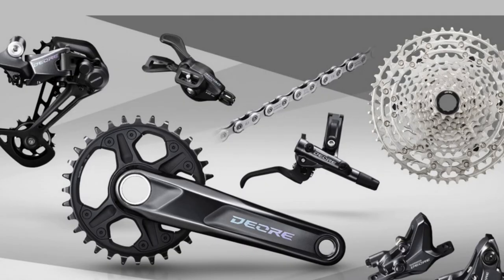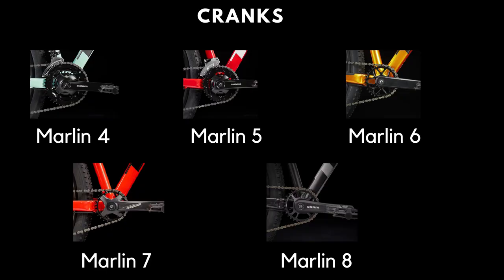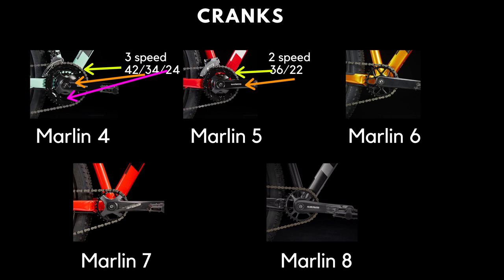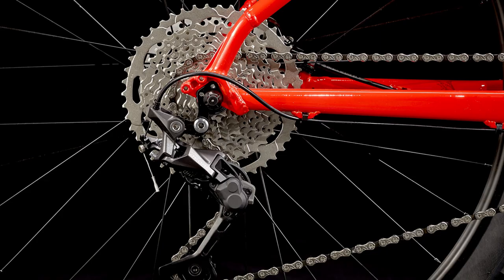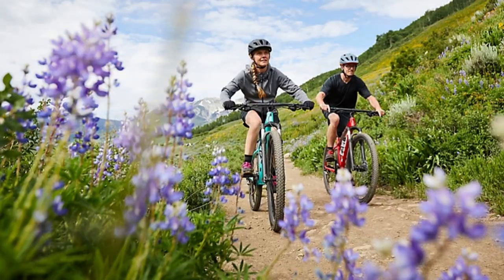Next we talk about the drivetrains of these bikes. The crank on the Marlin 4 is a 3x Shimano Tourney 42/34/24T. The Marlin 5 upgrades this to a Shimano Altus 2x crank with 36 teeth on the outer ring and 22 on the inner. The Marlin 6 uses a 1x Prowheel 30T crank, while the Marlin 7 uses a 1x 28T FSA Alpha Drive crank. The Marlin 8 uses a SRAM SX Eagle 30T crank. The 1x cranks simplify riding on the trails as you only have to worry about shifting in the rear when riding off road.